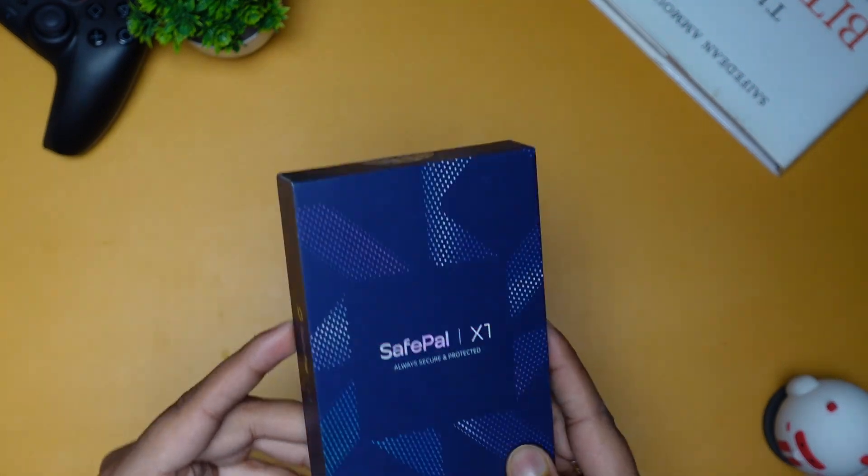If you have one thousand dollars or more invested in crypto, I recommend you get at least one hardware wallet for yourself. If you like the SafePal X1, you will find the link below. Let's go to the unboxing and see what's inside the box and how to set it up.